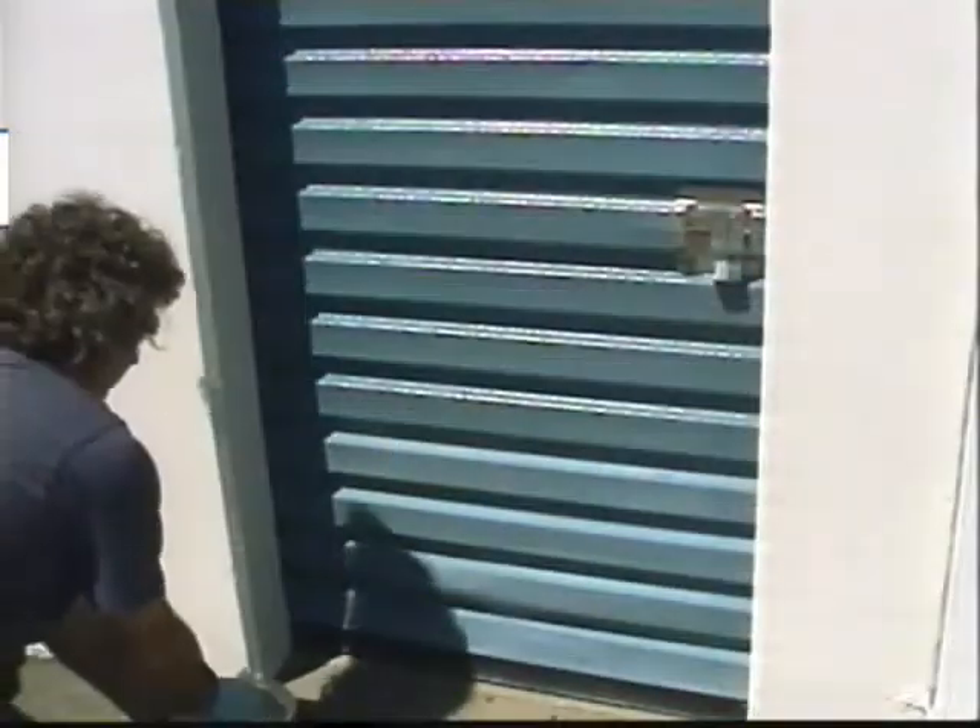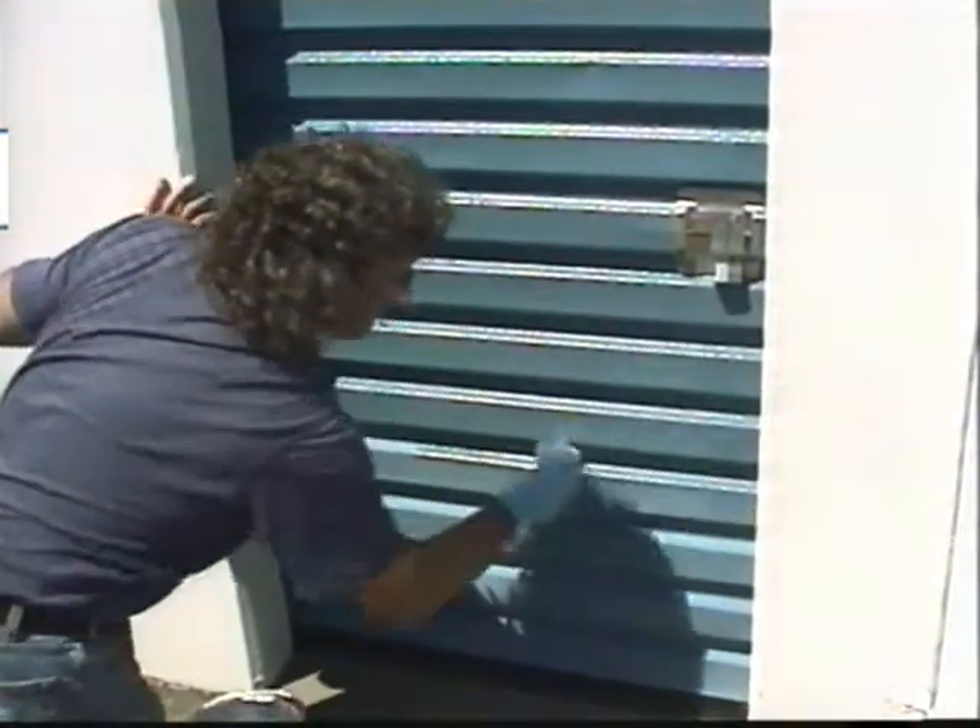If you get runs, just wipe them out with your applicator. If you miss a spot, let the coating dry and then re-coat it.